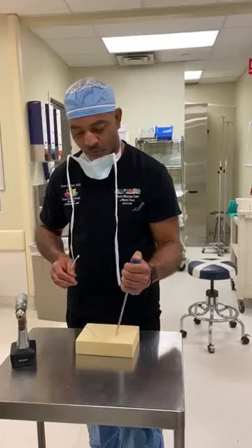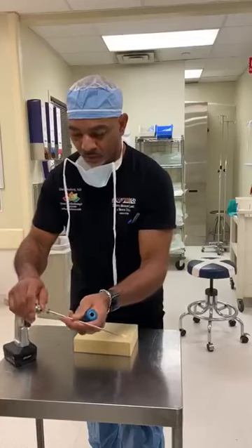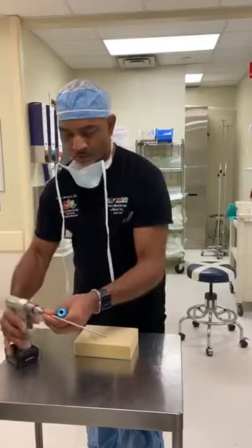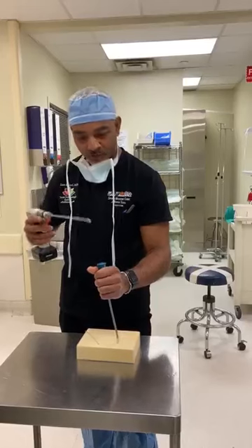Most of the surgeons watching this are familiar with having a guide for a drill. This just pops into the drill — here we go, spin it, it works. Here's the guide. Notice the anchors on the drill.